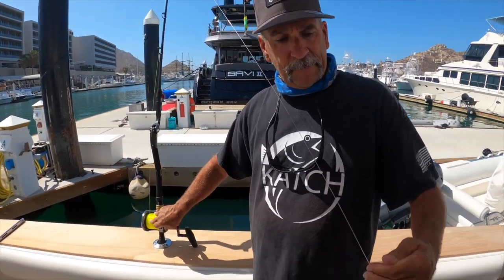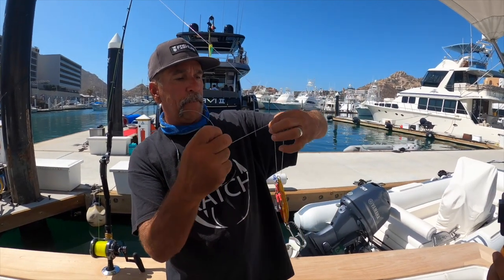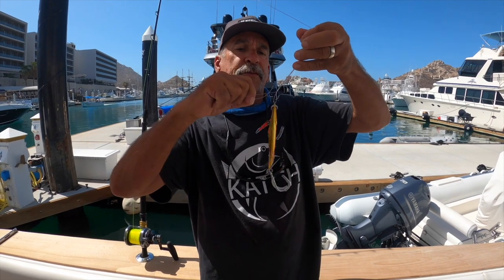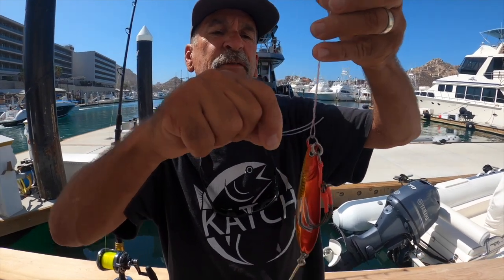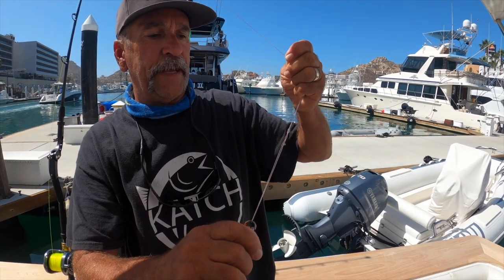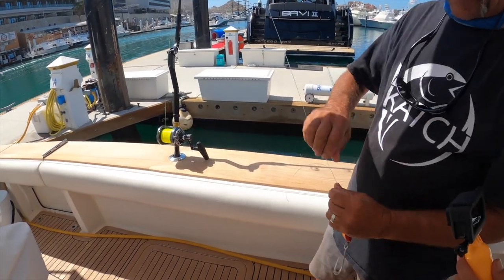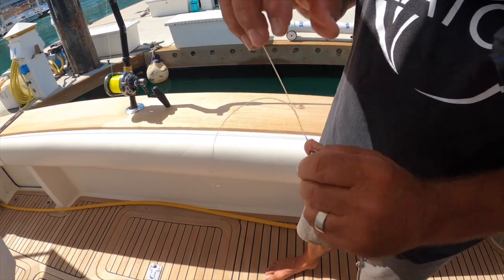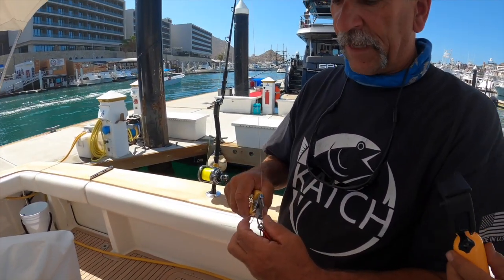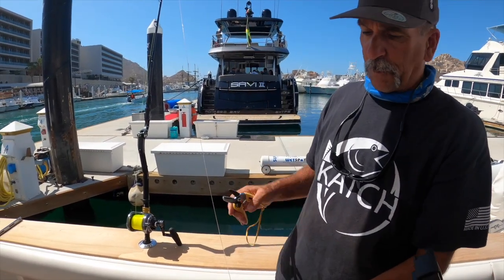I'm going to tie a San Diego jam knot on the flat fall. Hold the lure, make a loop at the top with your index finger, wrap it around seven times, put the line through the bottom hole, then right back out through the hole you made on the top with your index finger. Pull that baby nice and tight — there's your San Diego jam knot. Then I just drop that over the side. That's how I flat-fall fish for bluefin. Check out my flat fall video for the full technique.